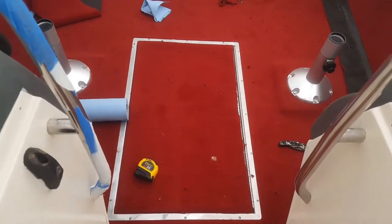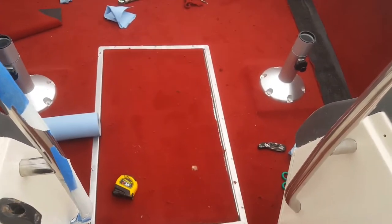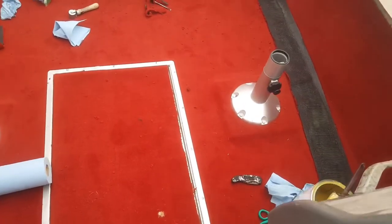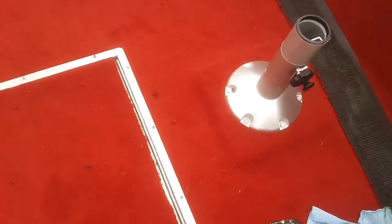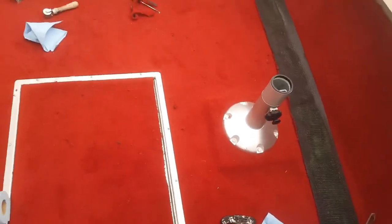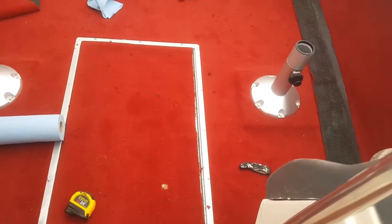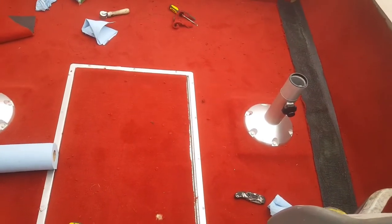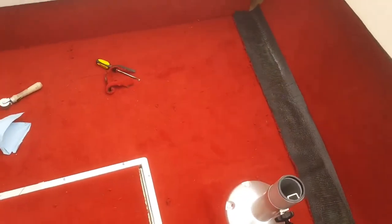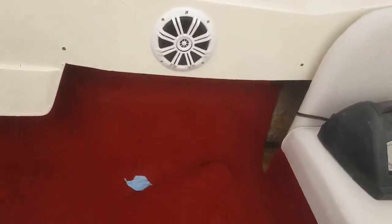We've applied the carpet for the ski locker — this one I traced off the original and I'm not too happy about it because you can see a little bit of carpet exposed there. I like to cut off a straight edge, so I'm probably going to take this back out and recut it to make it a little bit straighter, just because it's in a pretty common area where people are going to be able to see it.